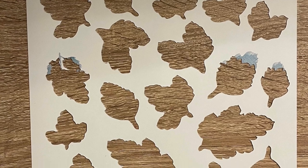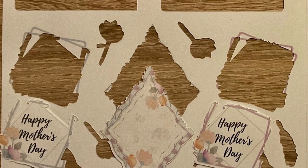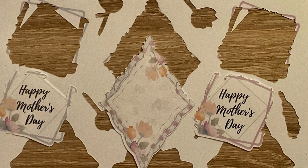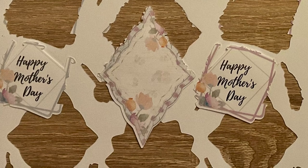And then this is the sentiments. The Happy Mother's Days cut out really randomly but I do like it. I think I'll continue the jagged edge around the diamond shape with my scissors. You can use scissors to fussy cut these elements out if you don't have an electric cutting machine — just leave a small white border around each of the elements.